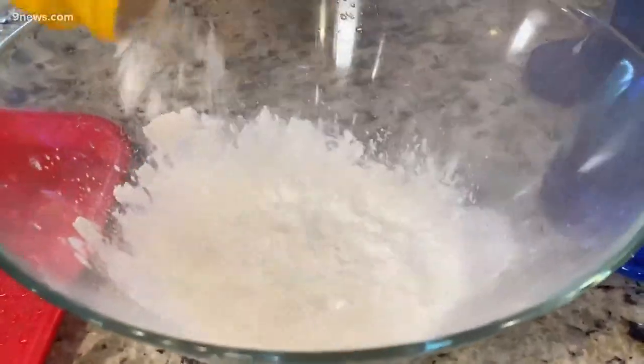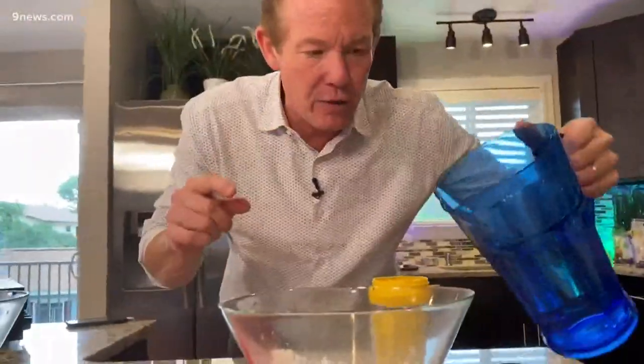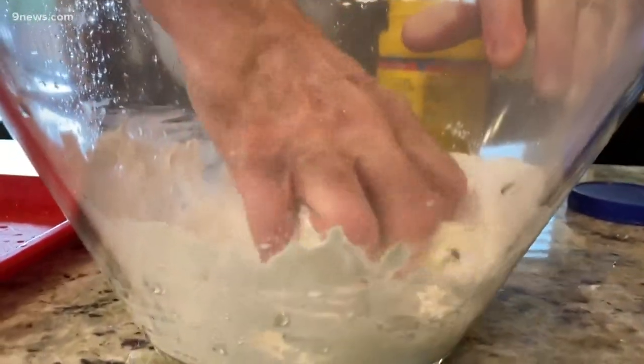It starts with some cornstarch. How much is completely dependent upon you, but start with a small amount like this. Then add just a little bit of water and get your hands down inside — you can't mix it with a spoon, you really have to get in there.